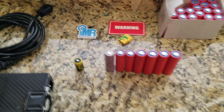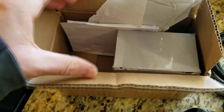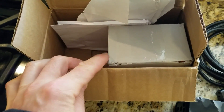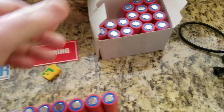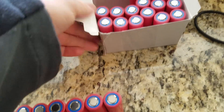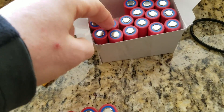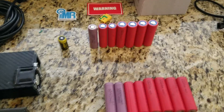I had previously ordered from them and their cells usually come very well packed, but this time that was not the case. They came in a box with no bubble wrap and no plastic enclosure casing for the cells. The boxes were actually rattling and damaged. I visually inspected the first box and the cells seem to be fine.